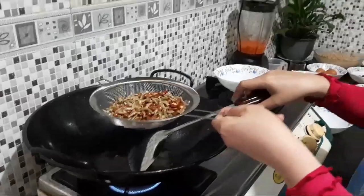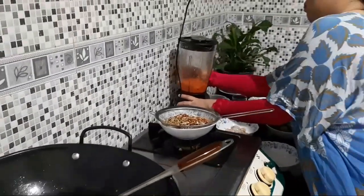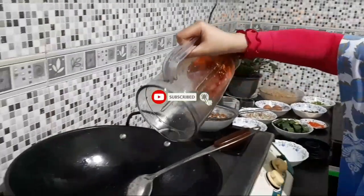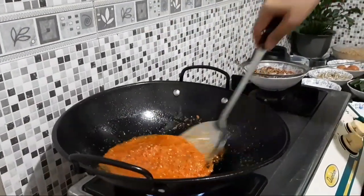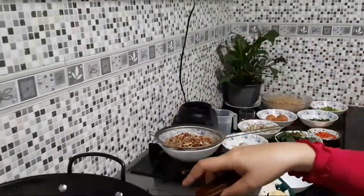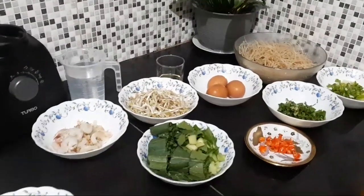Setelah masak kacang tanah dan ikan teri yang kita goreng, selanjutnya kita masukkan bumbu yang tadi sudah dihaluskan. Inilah bumbunya yang sebelumnya sudah kita haluskan. Selanjutnya nanti baru kita masukkan yang sudah kita siapkan di sana. Kita pastikan dulu matang, baru kita masukkan yang lainnya.